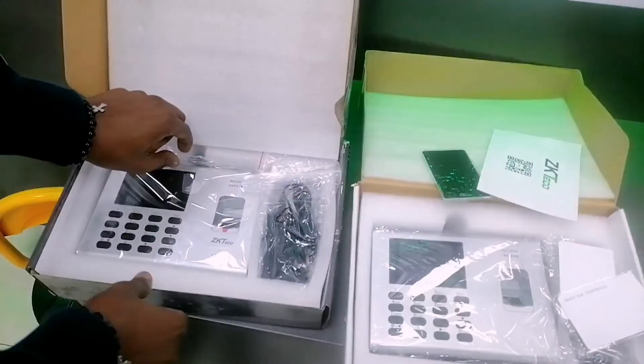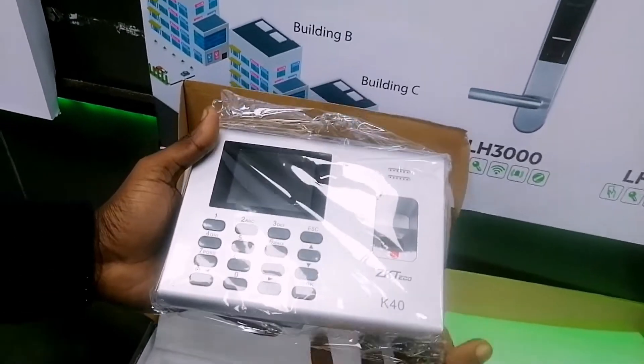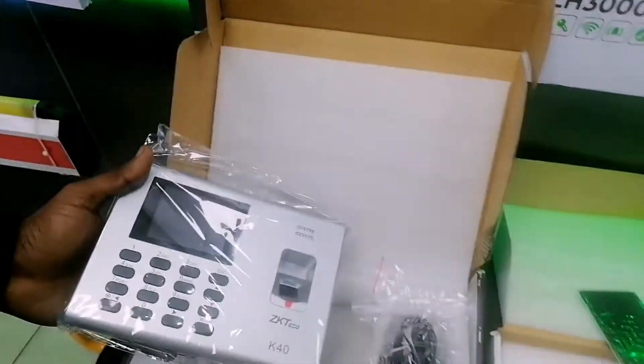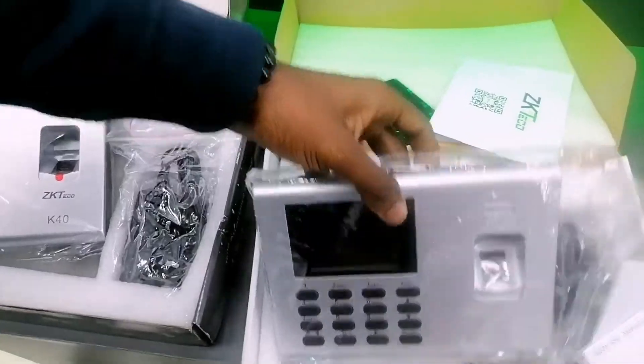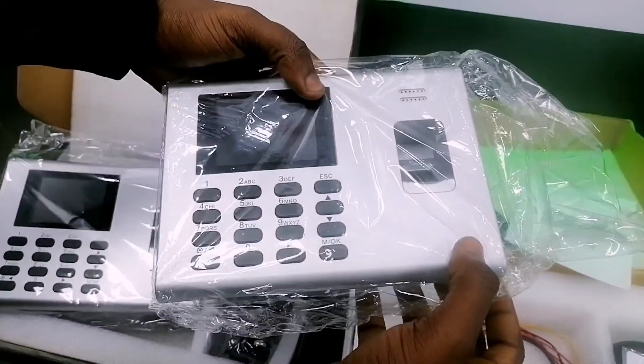Moving on, if you look at the original device you can see there is a ZKTeco technical logo with the device name written on it, while the fake on the other hand does not have any imprints — no name, no brand name.